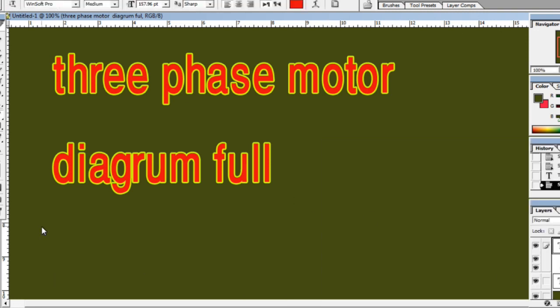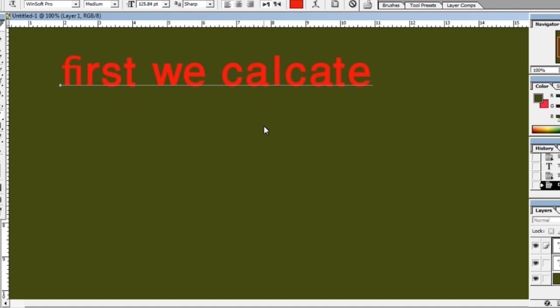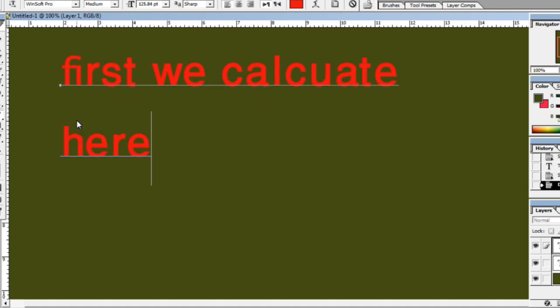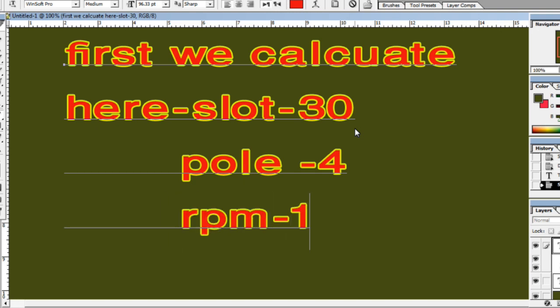First we calculate. Slots: 30, poles: 4, RPM: 1400. Supply: 3-phase, 440V.